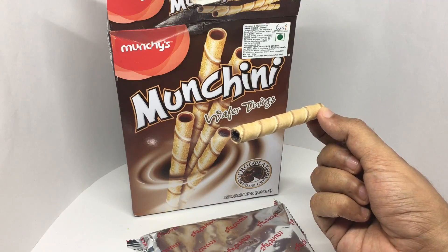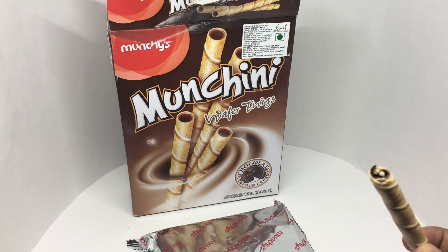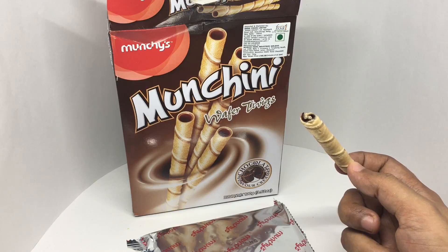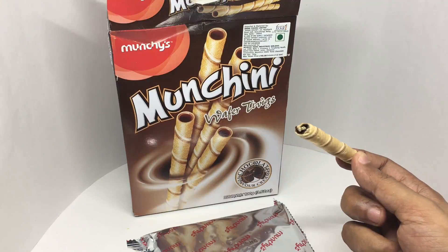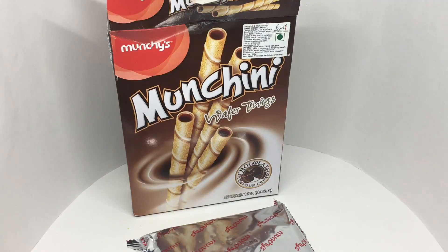Let's taste it. You get a really nice and soft chocolate cream. It's really tasty — not too sweet. And the wafer twig is really crunchy. Quite a tasty combination. Quite nice. Check it out!